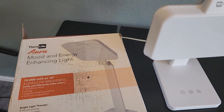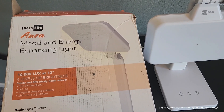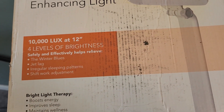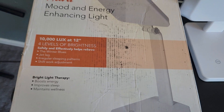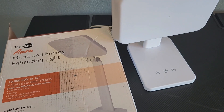Hey there! In this video we're going to take a look at this Aura from Theralight. This is their mood and energy enhancing light. It does have 10,000 lux at 12 inches away and it offers four levels of brightness. There are definitely a lot of benefits to light therapy — you may want to check into that and read more about it if you are interested.